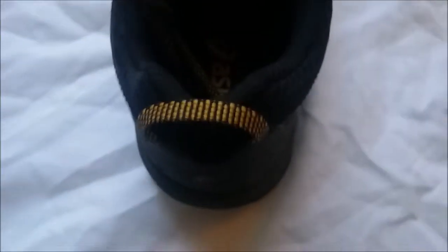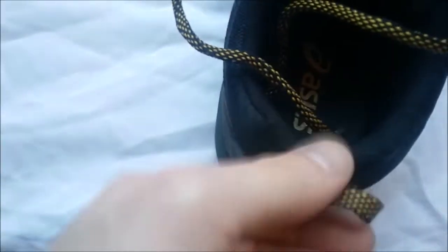Here's an idea of the thickness of the shoe's collar. It's pretty middle of the road — pretty sturdy, not too thick, not too thin.